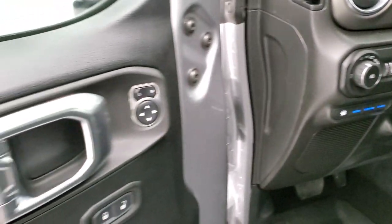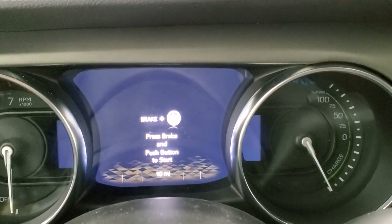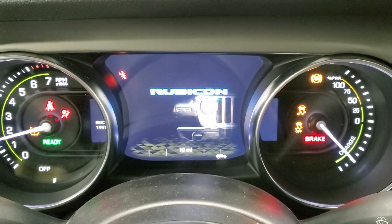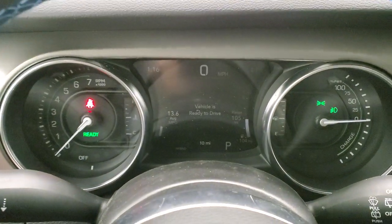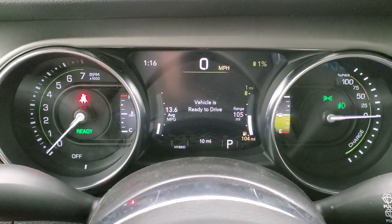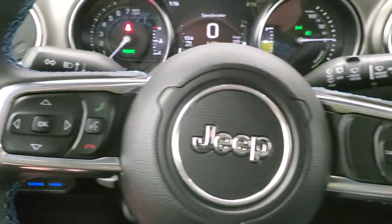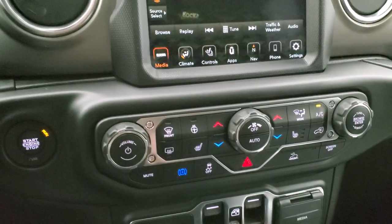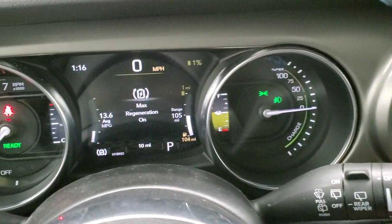You get auto headlamps, tilt telescopic steering wheel, power mirrors, and power locks. Inside, there's a digital speedometer and a 7-inch display. The steering wheel is leather wrapped with blue stitching. Cruise controls are on the right, Bluetooth and information center controls are on the left. It comes with the 8.4-inch radio. Down here you have your heated seats and heated steering wheel buttons. This button right here turns max regeneration on.